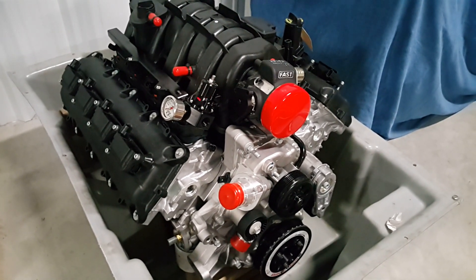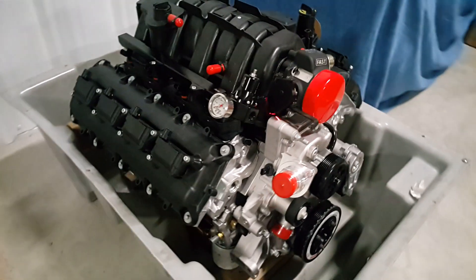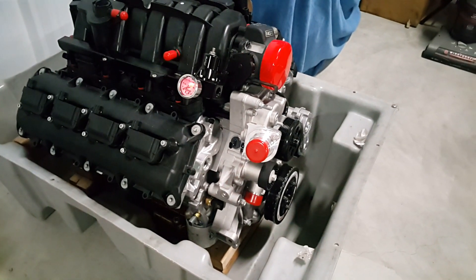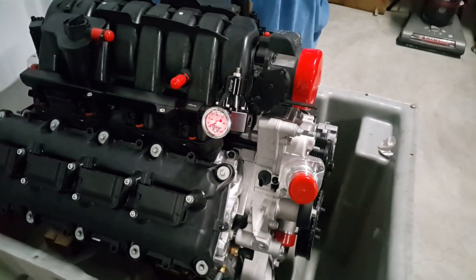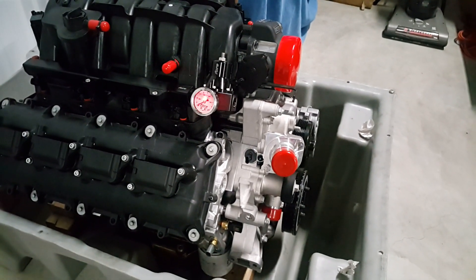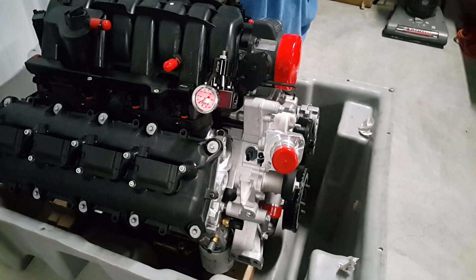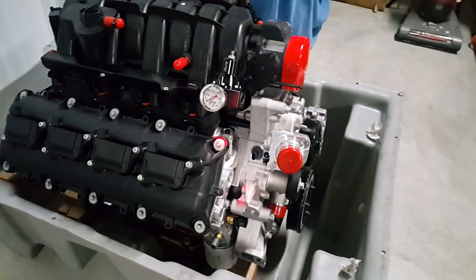This 4 Innovations regulator is going on the 73 Challenger build — it's going to be a nice piece for the engine. I'm not too sure about the liquid-filled gauge; I heard the fluid changes with the pressure regulator reading, but we'll see how it goes.